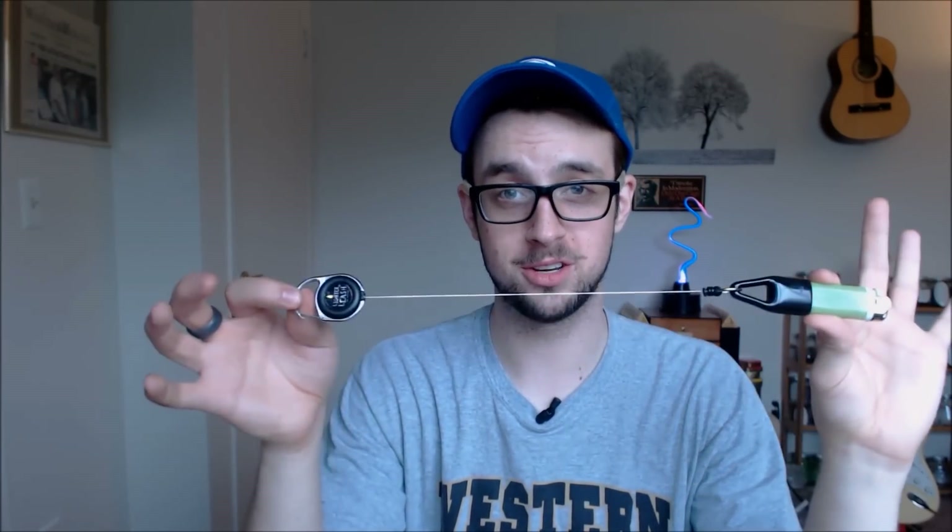I just want to give a quick shout out to the lighter leash — got one of these. If you guys saw it on Instagram, yes I actually do have one and I'm really excited to review it. Give it a week or two, but that'll come up soon. And I'm going to be smoking some Durbar.